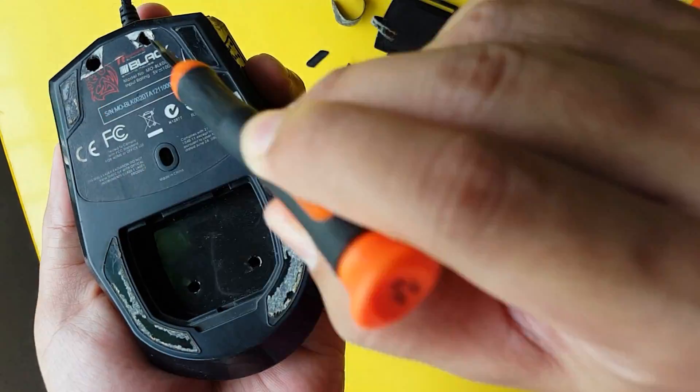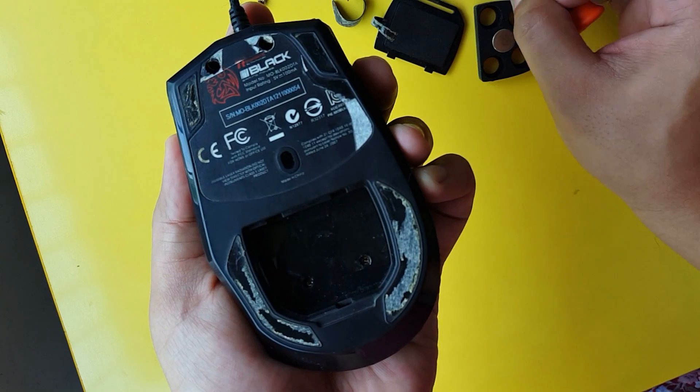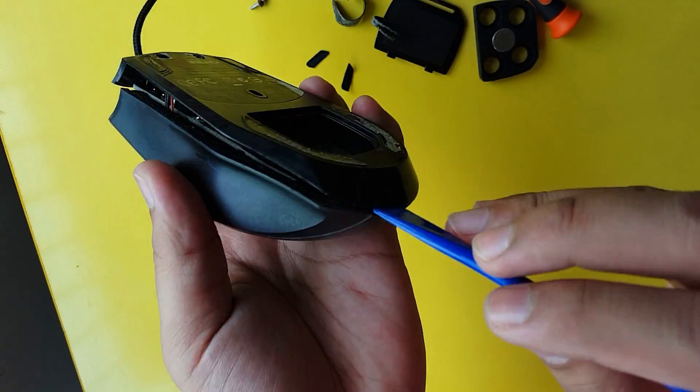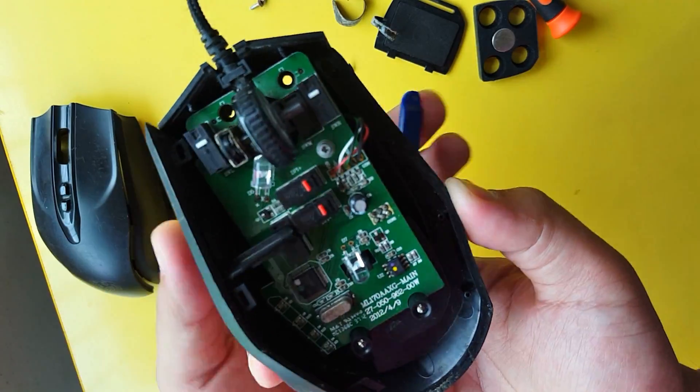Next, unscrew all the tiny screws hidden beneath the mouse feet and set them aside for the time being. Once done, you may start dismantling your mouse using your prying tool to avoid damaging your precious mouse.